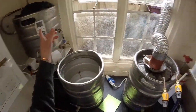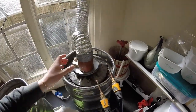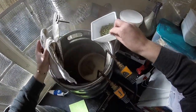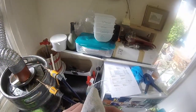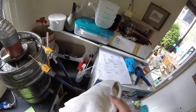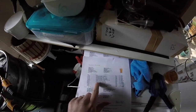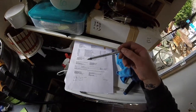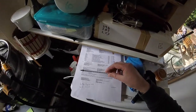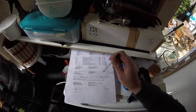We're at the 10-minute addition now — Chinook 20g and Challenger 15g going in. I'm trying to be a bit more vigilant about taking notes during the brew day so I can input everything back into Beersmith.